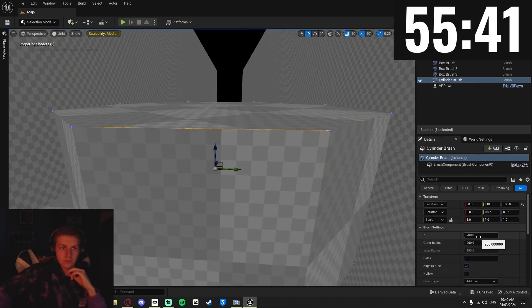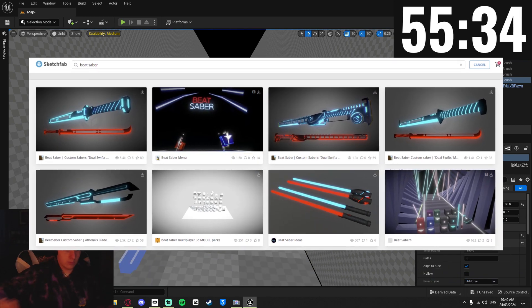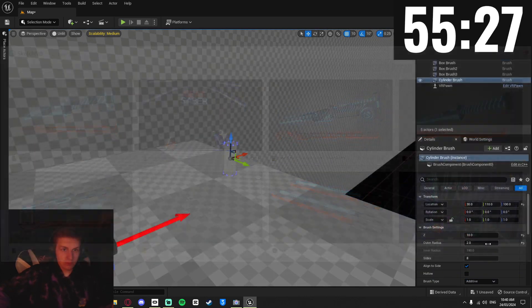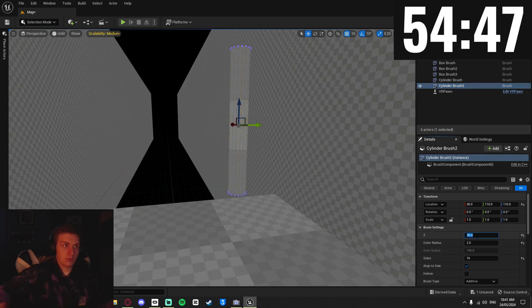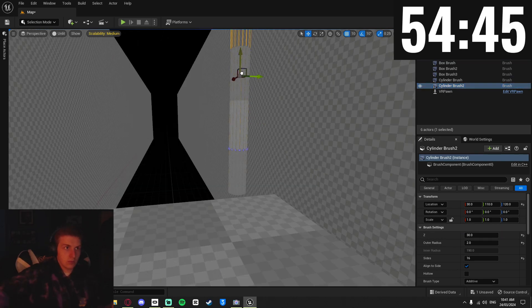Originally I was just going to find some Beat Saber models on Sketchfab and use them in my game, but I thought that felt like cheating, so I decided to just do it myself. I made the handle separate to the rest of the saber so that I could have a different material on it and have it be the part the player grabs onto.